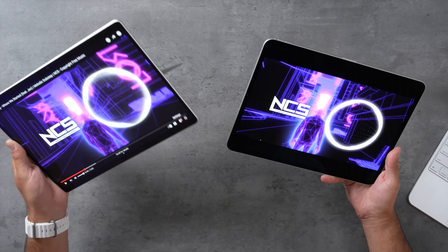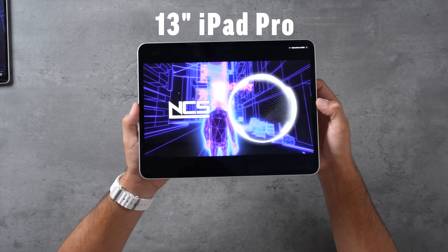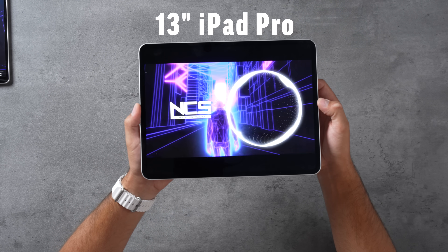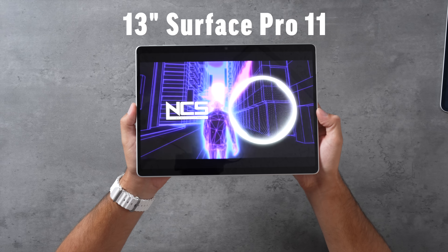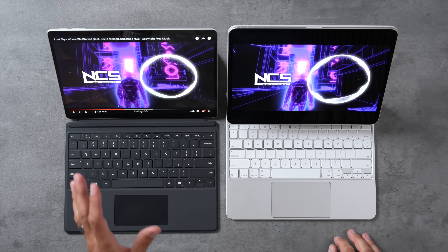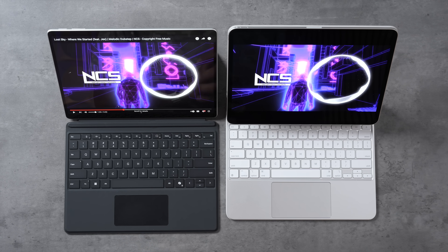Despite the Surface being much thicker, let's compare speakers. The Surface has front-facing speakers at the top. After listening to both, the Surface does a really good job — it's louder than expected with pretty good bass. But the iPad is shockingly good; I don't know how they get such good sound quality out of such a thin device, so the iPad is definitely better in terms of audio.